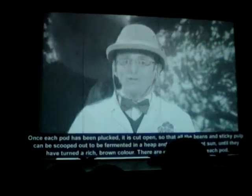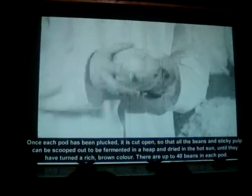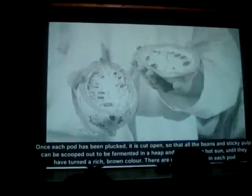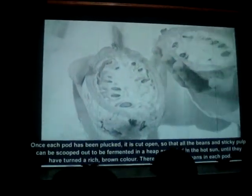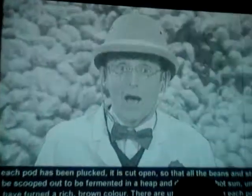The cocoa pod. Once each pod has been plucked, it is cut open so that all of the beans in the sticky pod can be scooped out and fermented in a heap, and then dried in the hot sun until they've turned a rich brown colour.